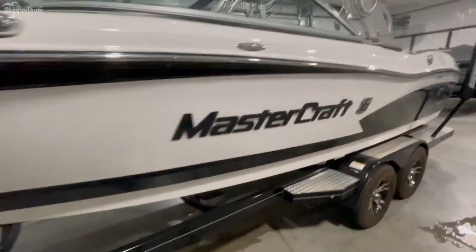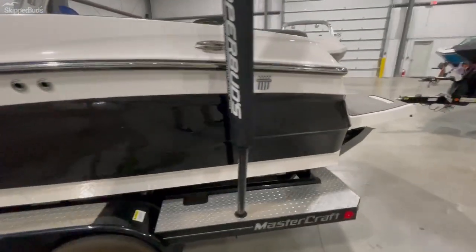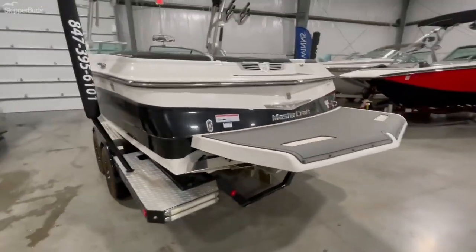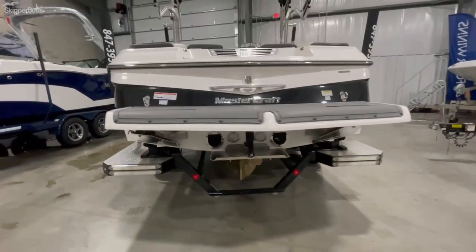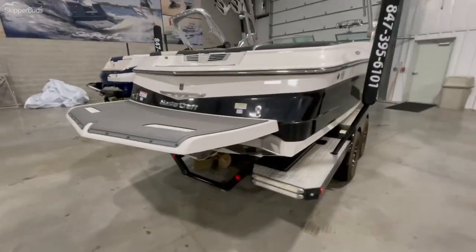Minimal dock rash on this boat — really clean. Great option for someone that's looking for a used tow boat. Some underwater lights down there — optioned out really well.